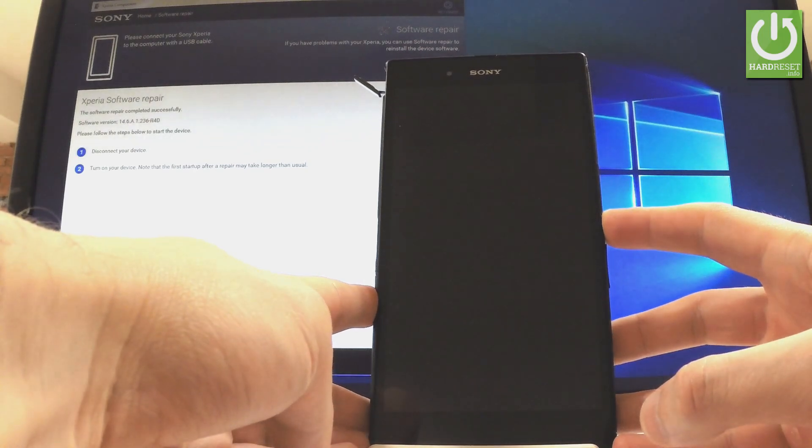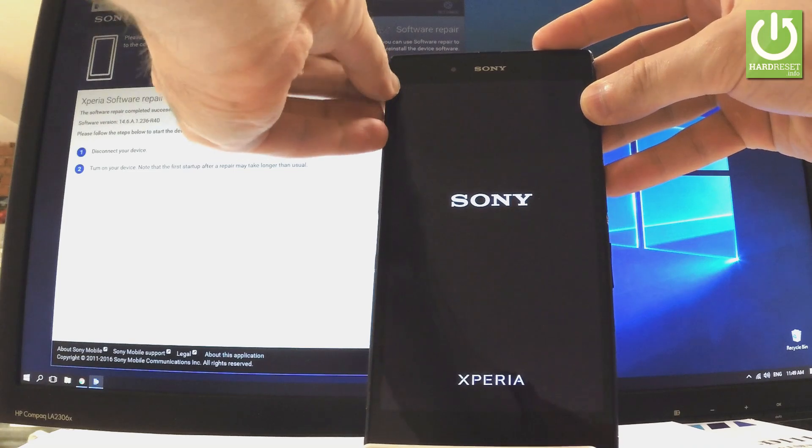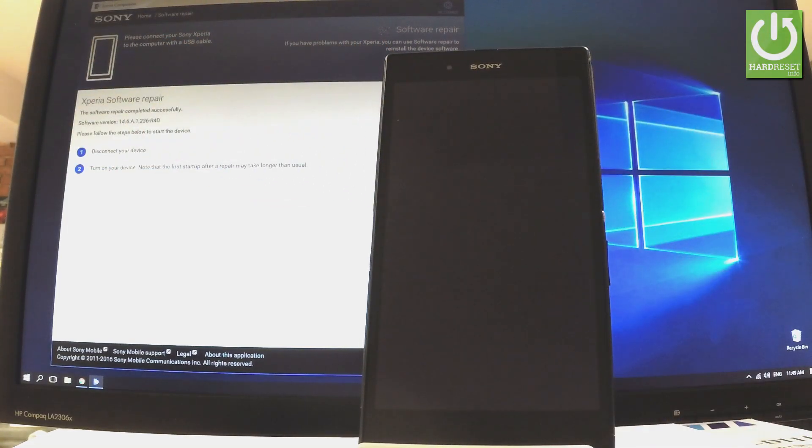The first startup after a repair may take a little bit longer than usual, so let me wait. As you can see, Sony Xperia is switching on.